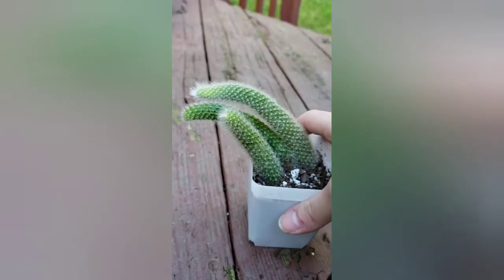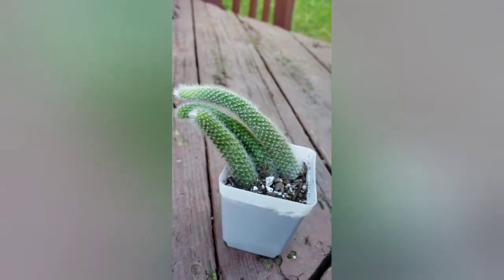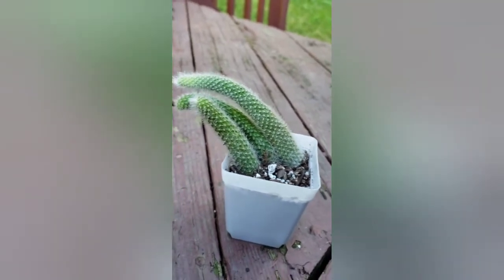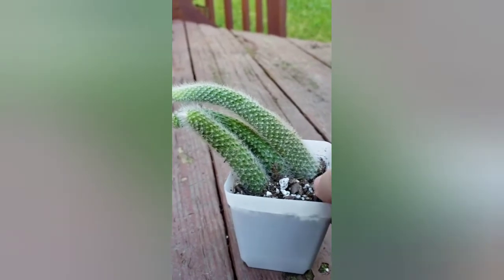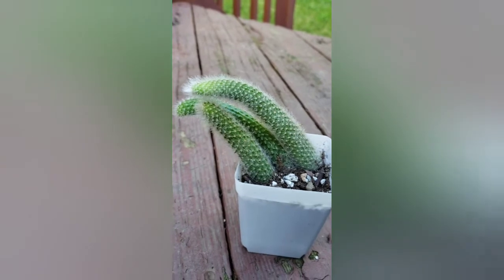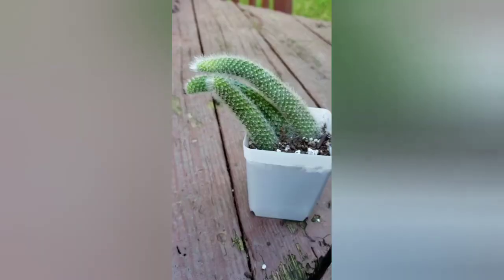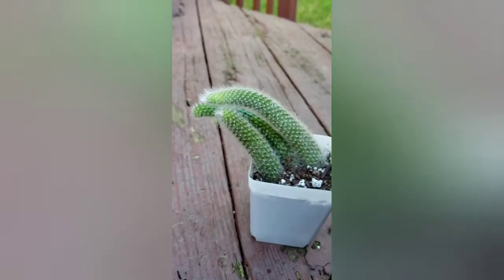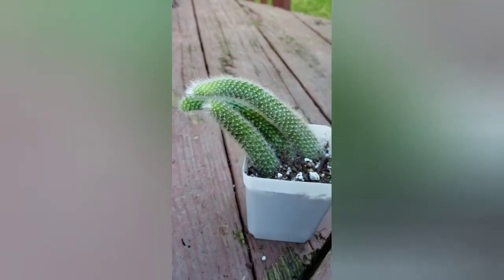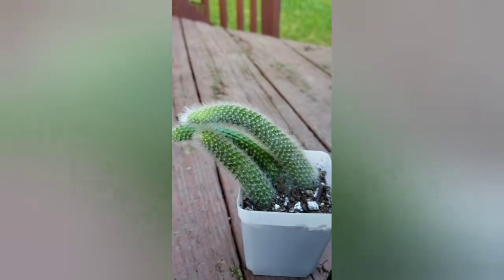That'll be it for this video — just a quick video on my new wishlist plant. If you like this video give it a thumbs up, and leave a comment below with wishlist plants you've gotten recently. Make sure you're subscribed for any new videos. I'm in the midst of bringing all my plants in before it gets too cold, which is why I haven't posted much. Hopefully we'll be back on track soon — I'm actually turning our guest room into a plant room. Thanks so much for watching and I'll see you in the next video.